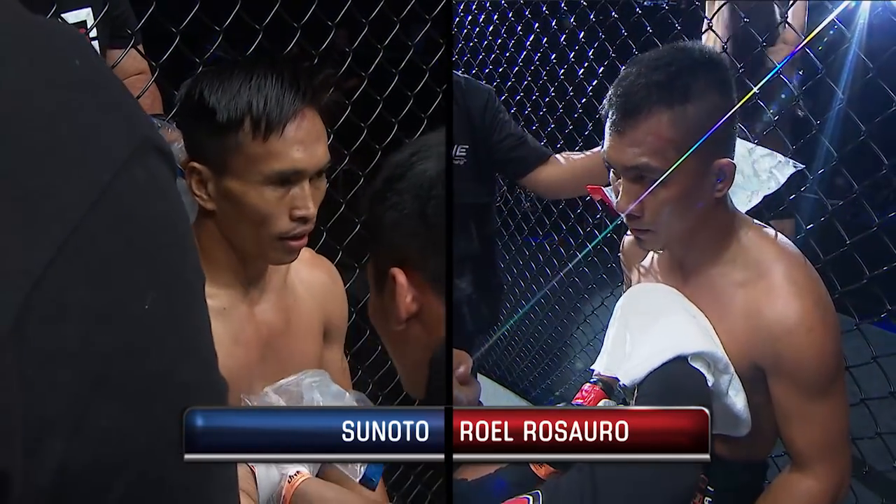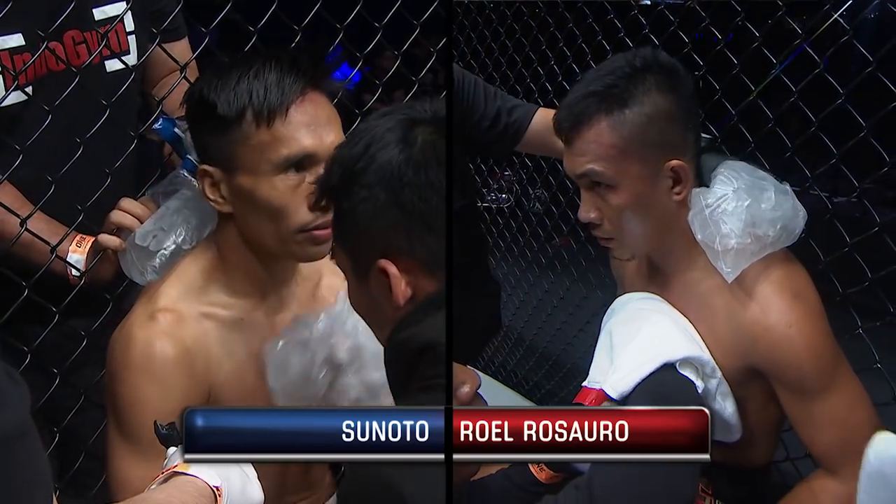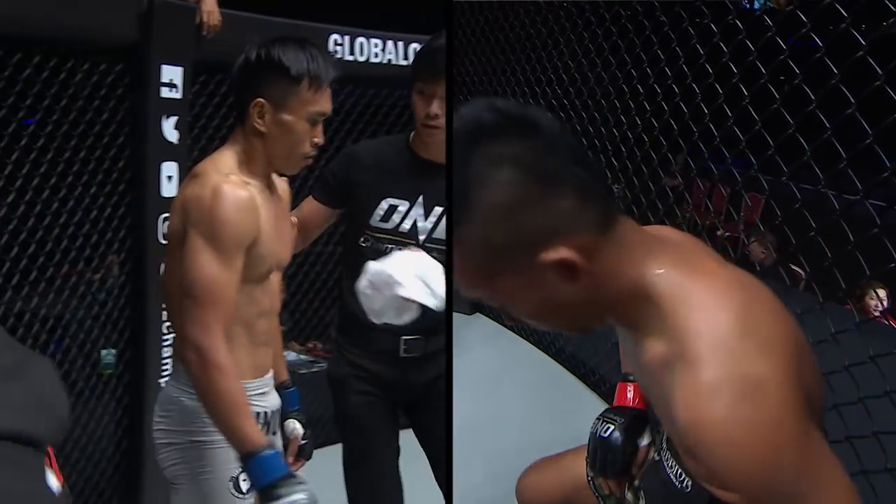Don't forget to download the brand new One Championship One Super app. Go to your app store now, simply type in One Championship, download and watch all fights, all live, all free.